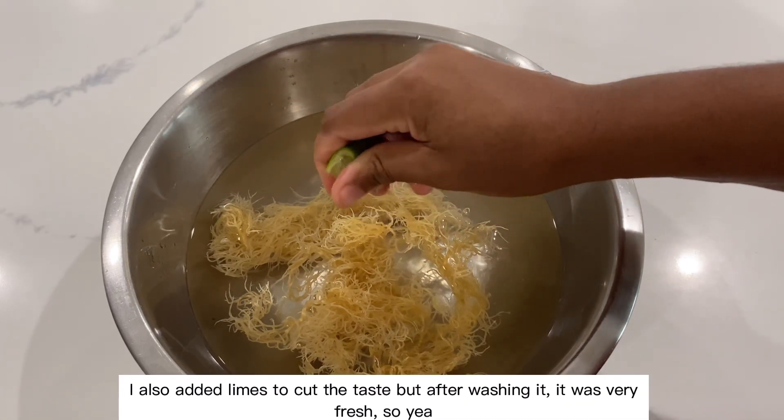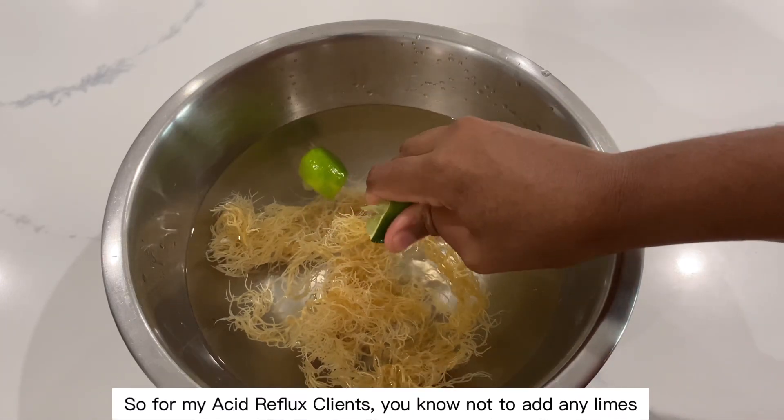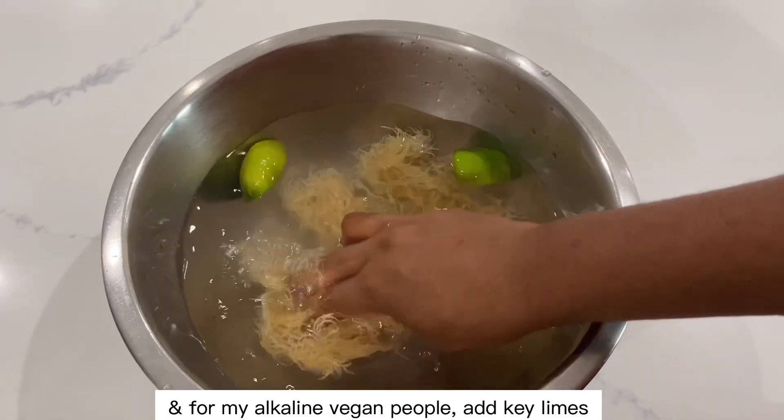I also added limes to cut the taste, but after washing it, it was very fresh. So for my acid reflux clients, you know not to add any limes. And for my alkaline vegan people, add key limes.